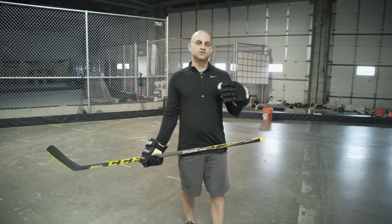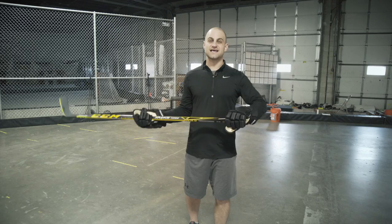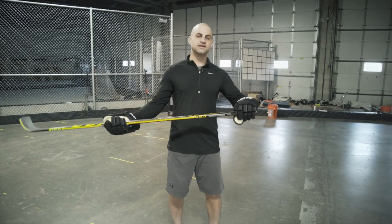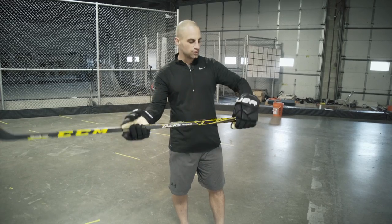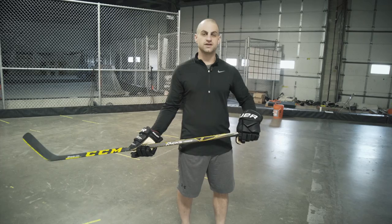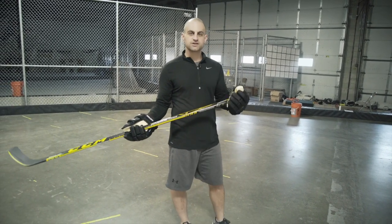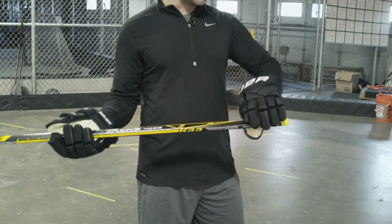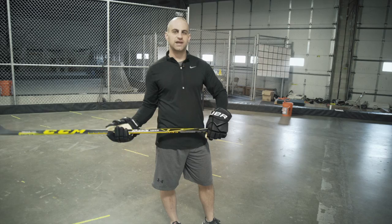The first thing you need to do to improve your stick handling that a lot of players overlook is how you're holding your stick and your hand positioning, because that's going to set you up for success. I see a lot of players that hold the stick with their knob out a little bit, and that ruins your top hand rotation. Being able to rotate that top hand is everything when it comes to stick handling and having soft hands. Players with huge knobs holding under the knob are never going to get that good control with their top hand.